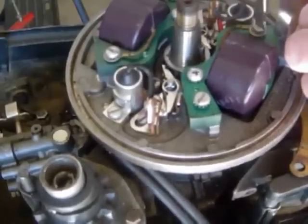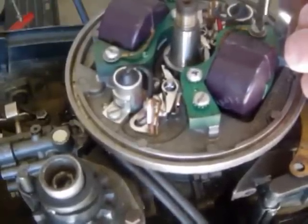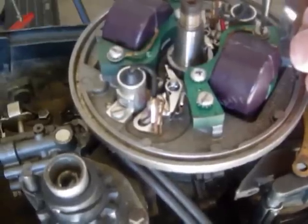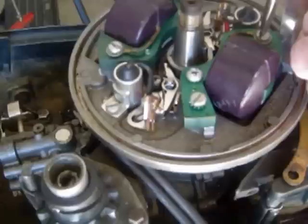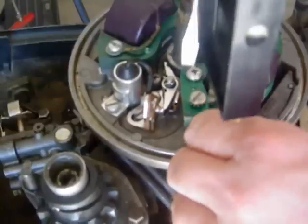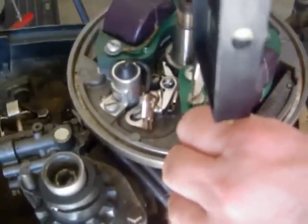By doing that and lining up the coil, you help prevent the laminates from rubbing up against the flywheel and causing damage to the magnet. You don't want to tighten it all the way - you just want to get it nice and snug.